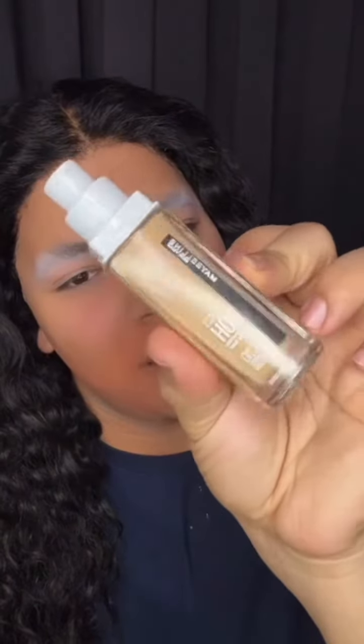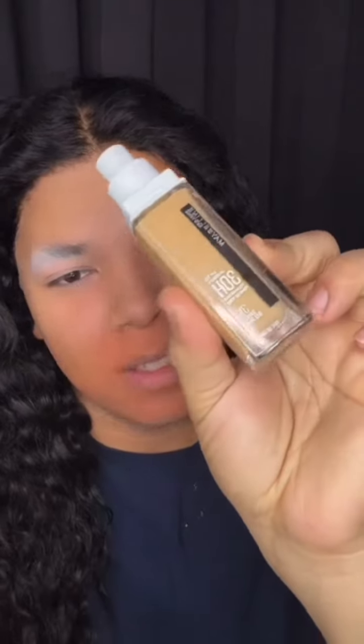This is my favorite foundation — it's the Maybelline. It does what it needs to do. It's like my color whenever I don't go tanning or whatever. So I just take a little bit and then start blending with a brush.